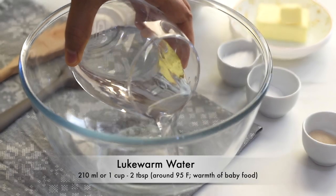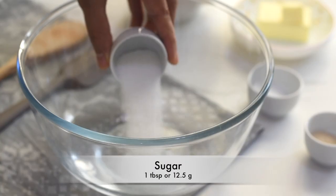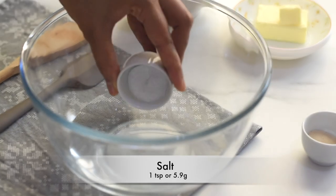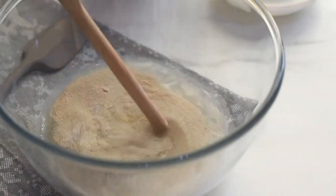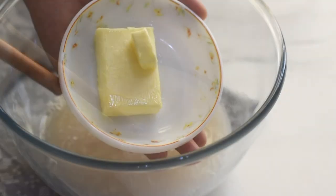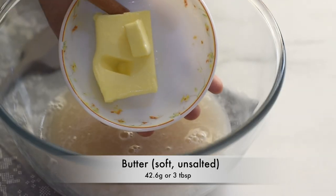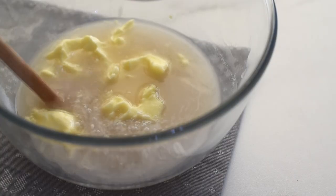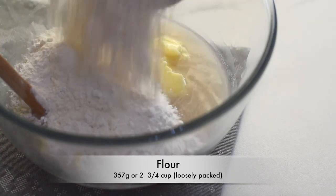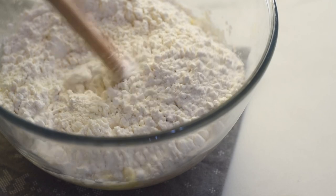As the first step, let's prepare the dough. Into a bowl I'm adding some lukewarm water — not cold, not hot, but just slightly warm. Into this I'm adding sugar, salt, and yeast, and mixing until combined. Then I'm adding soft butter so that it blends easily, followed by the flour, and using the rear end of a wooden spoon I'm mixing them all together to form a shaggy mass of dough.